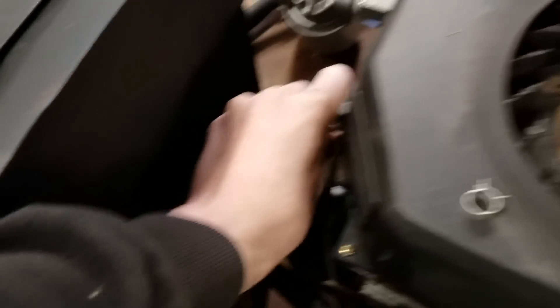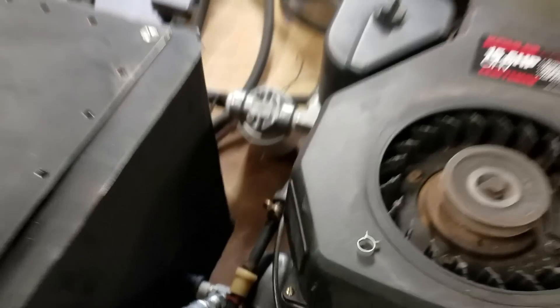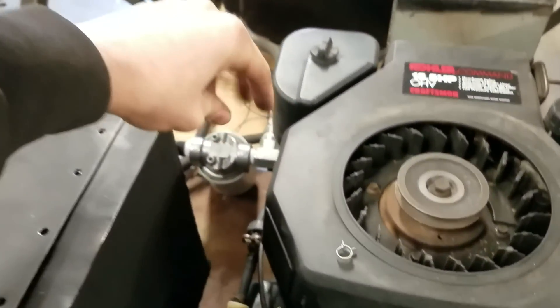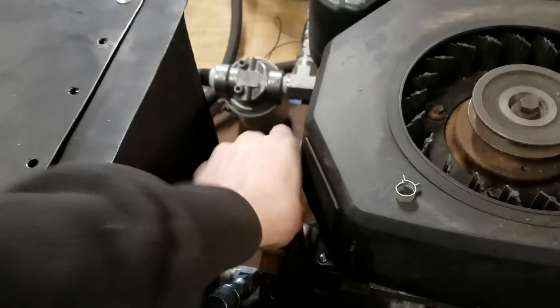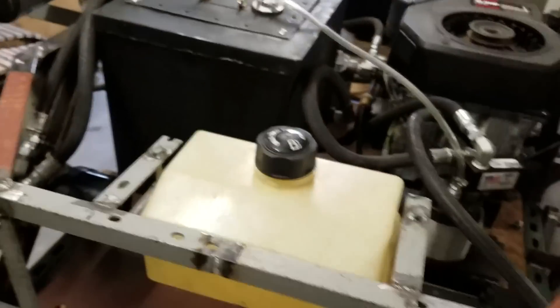The thing about this valve is I wanted to make an attachment so that when I have the whole body of the tank built, I'll be able to have an attachment that goes up to a knob on the top that I can access from there, instead of having to open up and reach in here. But that's for later — that's the back of it.